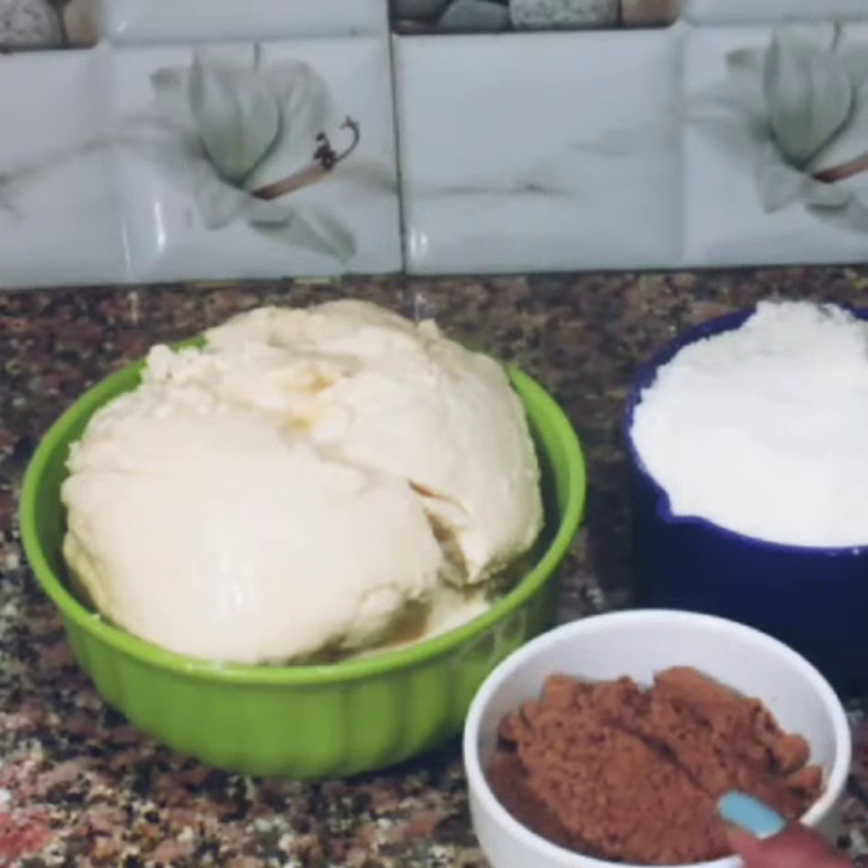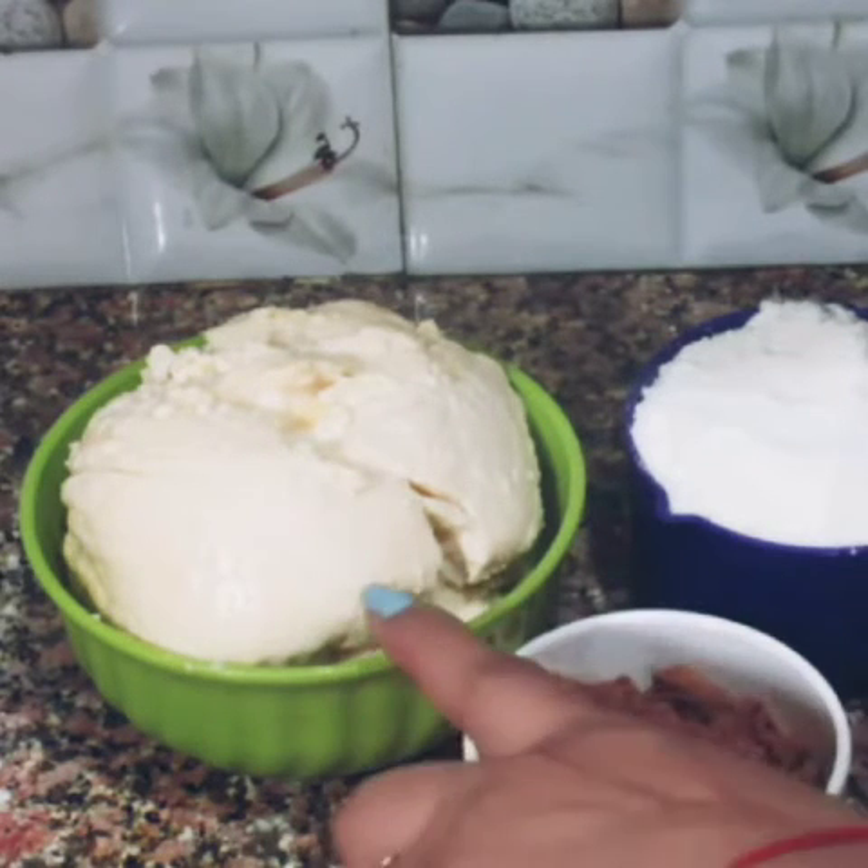I have 3 tablespoons of cocoa powder, 1 cup of sugar powder, and 400 grams of mawa.